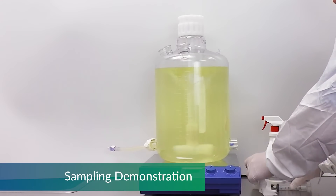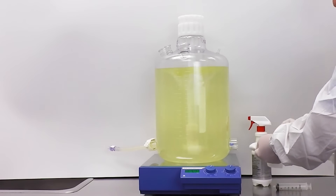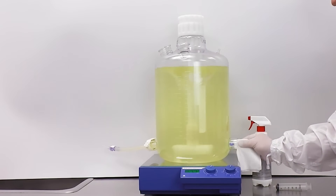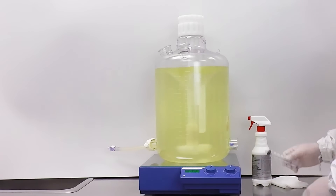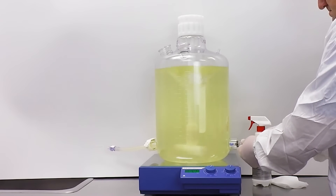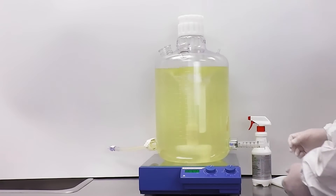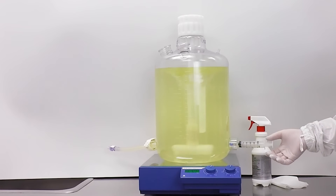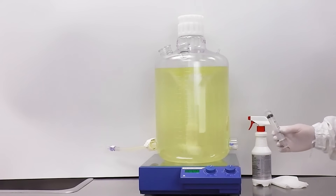Sampling is a necessary component to your process, and Sanisure has devised several different ways to draw an aseptic sample using various technologies. In this case, you see the use of a swabbable port surrounded by a protective shield to prevent damage while handling the vessel. We have incorporated many other designs for sampling, including using a port for a closed system device. You can discuss your preferred method of sampling with your Sanisure sales engineer.